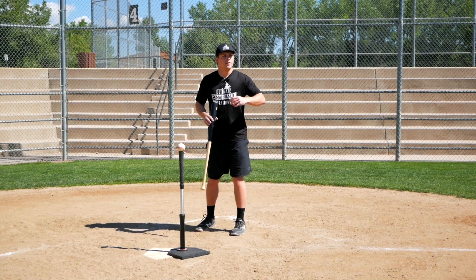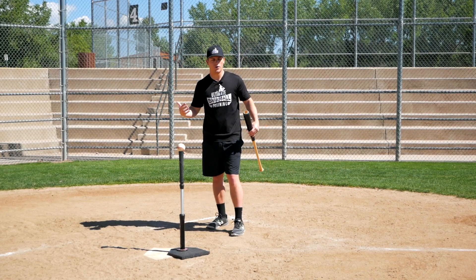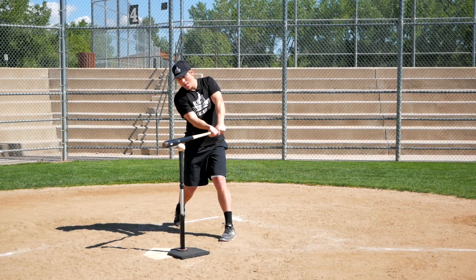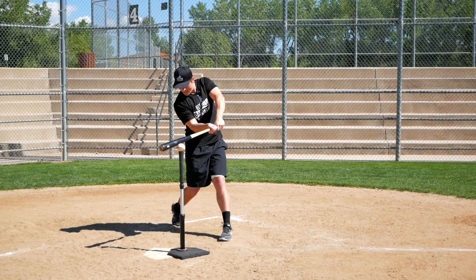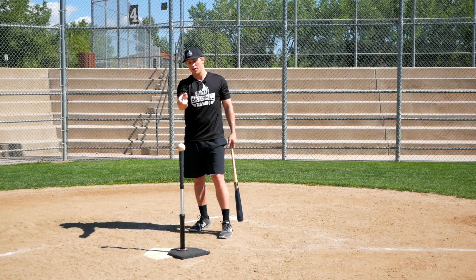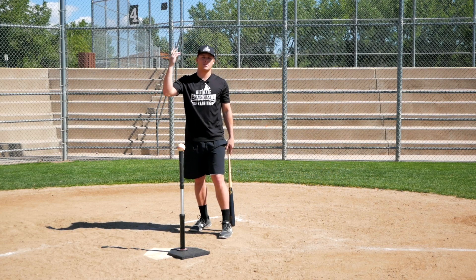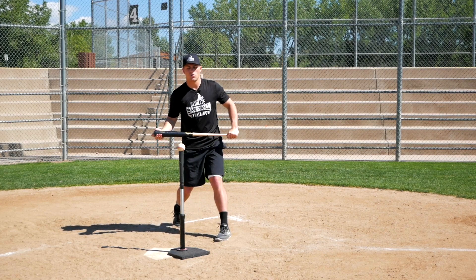Think about it: the pitch is coming in at a downward angle from the pitcher — we can all agree on that. If we're also trying to get on top of the baseball, that's double trouble, because the ball's already coming down and we're swinging down. If the ball's coming down and we're also swinging down, if we're lucky enough to even make contact, where is that ball most likely going to go? If it does go up, it's going to be a pop-up to the catcher most likely because we're taking such a steep angle down. So that's not going to work.